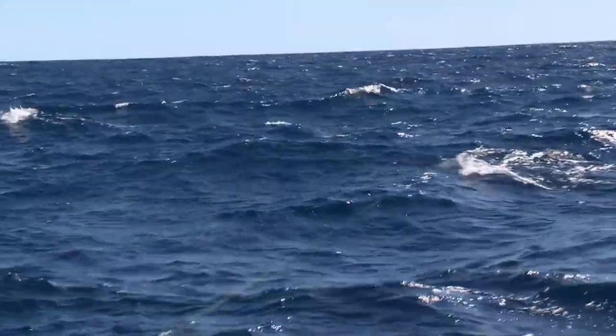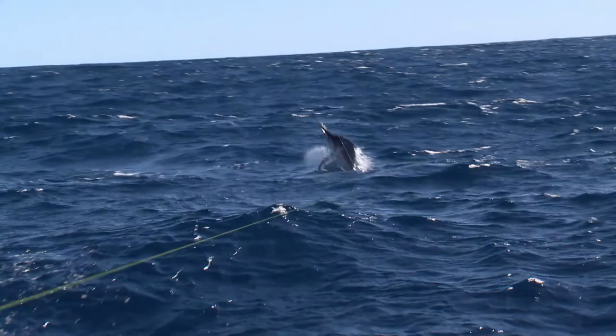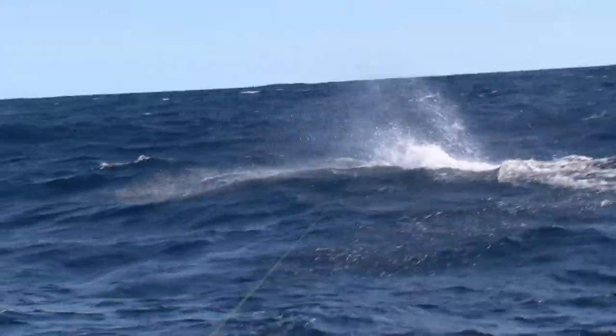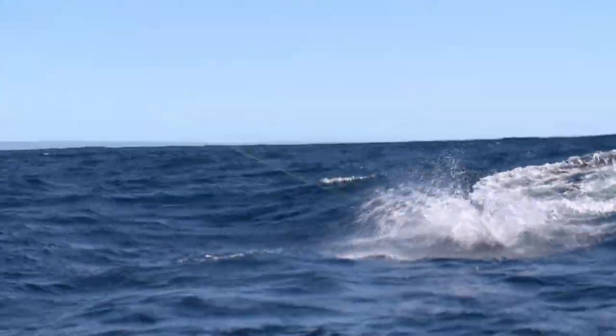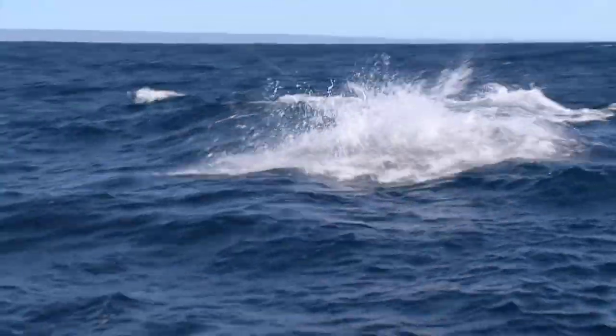There he is - oh, he's a nice fish, Ed! Solid fish! He's going to be better than 60 kilos. Wow, he's pretty lit up, isn't he? He's just sort of woken up now.